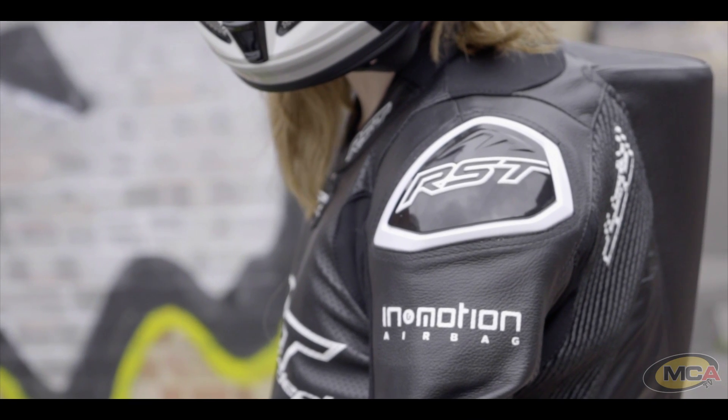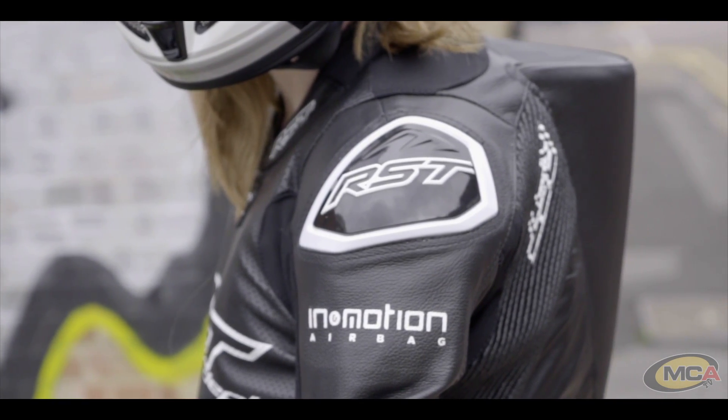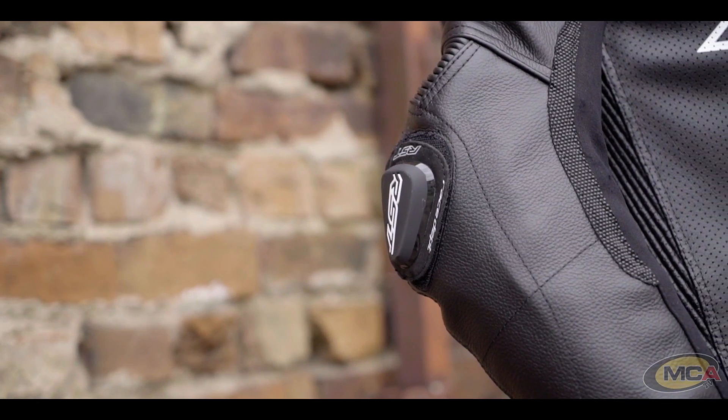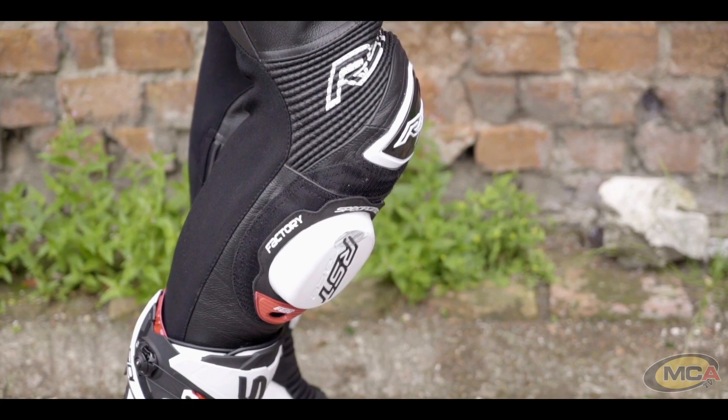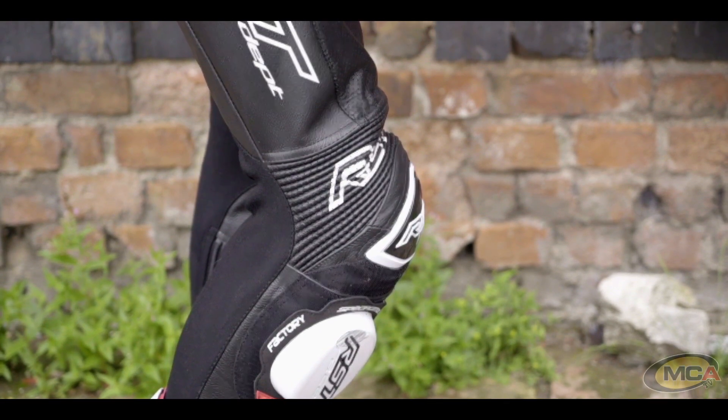Aesthetically, this suit currently only comes in one colour — the black and white option that Trigg is modelling very nicely for us. It comes with race-department-style shoulder and knee sliders as you'd find on GP and TT suits. The adjustable elbow and knee sliders both come with little pull tabs which make them easy to remove — a very welcome feature since pulling knee sliders off velcro is notoriously difficult.